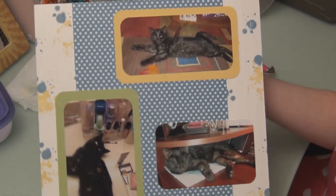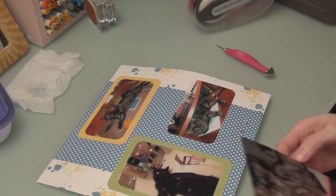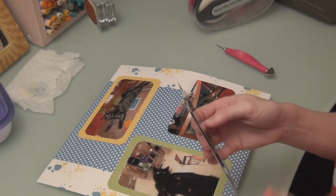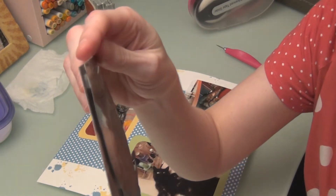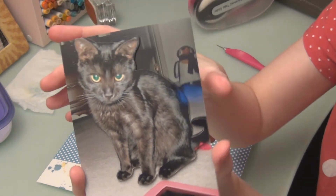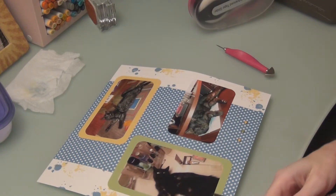A quick little scrapbook page — I'll add some journaling to it later. I would like to share a quick little idea with everyone. I don't know how I did this, but somehow I ordered two of the same picture and I came up with this idea. I cut him out of one picture and then I popped him up using dimensionals on top of himself in this picture. You don't get the full effect of it on camera, but it looks 3D — it is so awesome. So I just wanted to share that quick little tip.